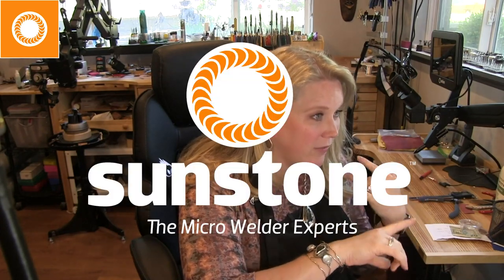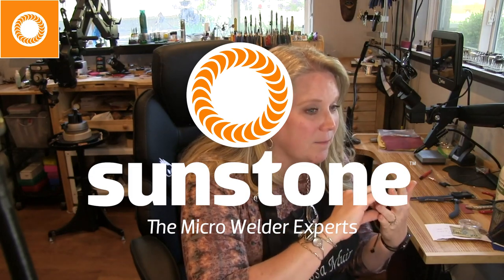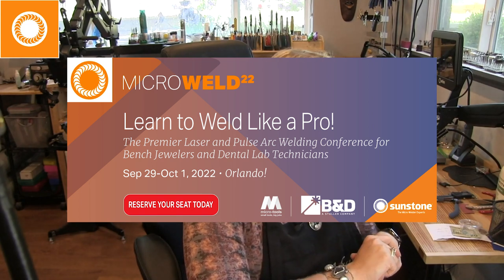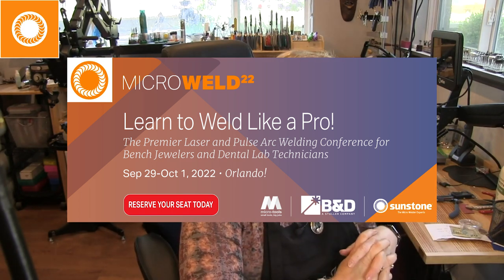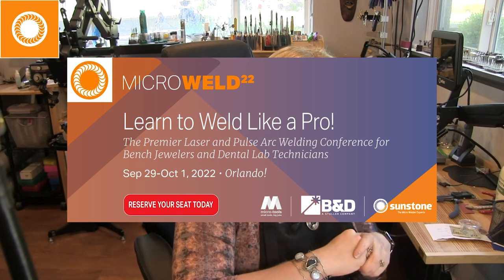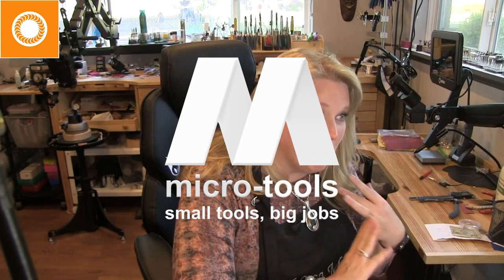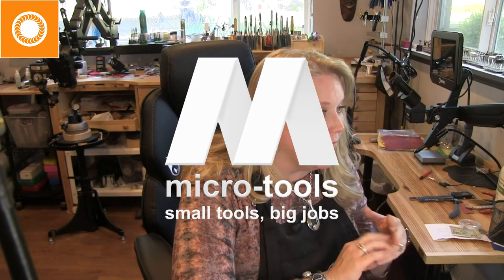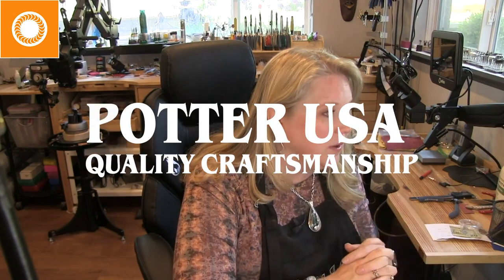Welcome and thank you again for joining us. I'd like to thank all of our co-sponsors - Sunstone Engineering, who provided the welders. There's also a micro welding conference held in Orlando, Florida at the end of September - check out the Sunstone website for more information. We also want to thank MicroTools, Kurt Fargo, the Fordham Electric Group, Kevin Potter and his whole crew. They've all worked together to put this together for us.